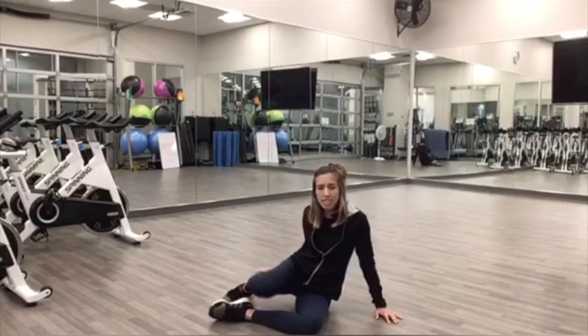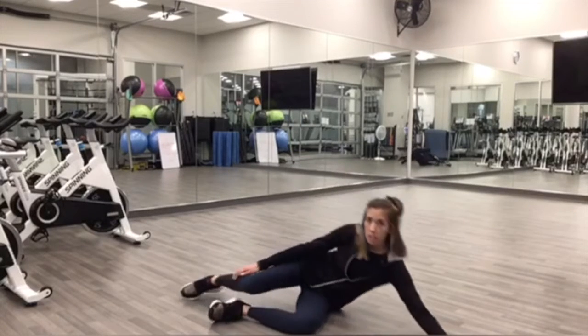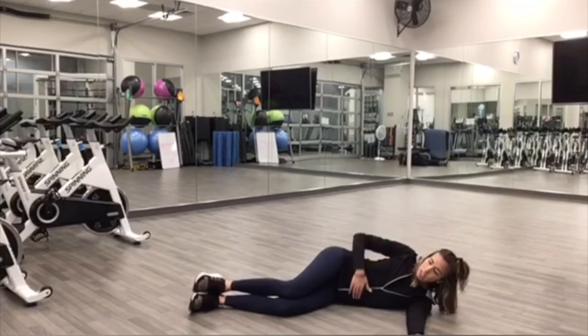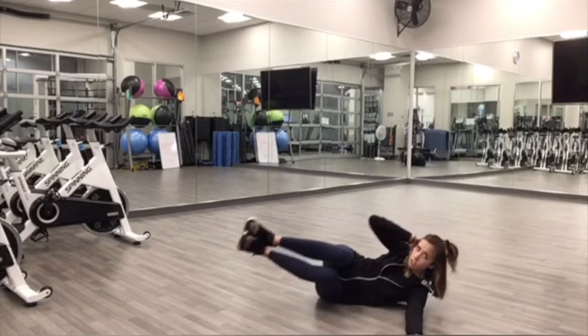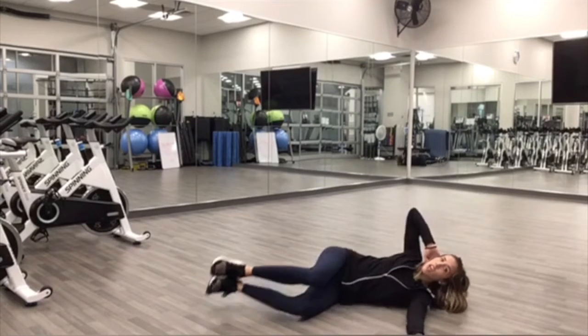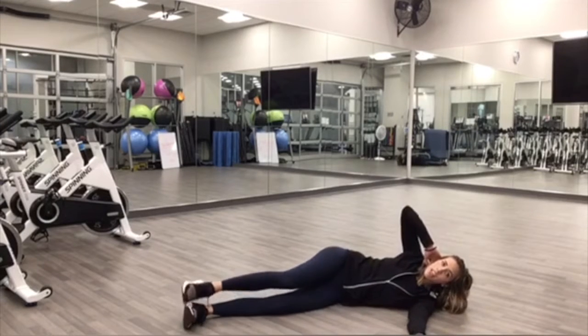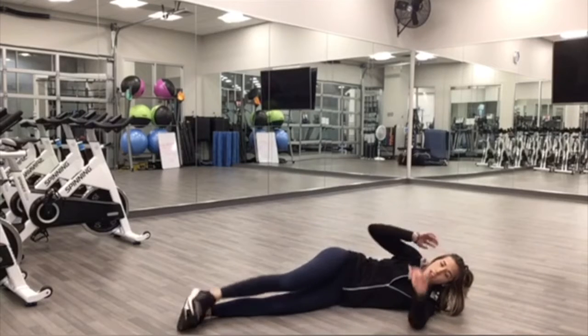Awesome. Next exercise, we're going to do a side crunch. So we're going to be lying down on your side. You can have your arm extended and we're going to start on the left side, hand behind your head. We're just going to crunch our knees towards our chest. If that is too much, you can extend the leg and just do the top leg knee to the chest or knee to the elbow.